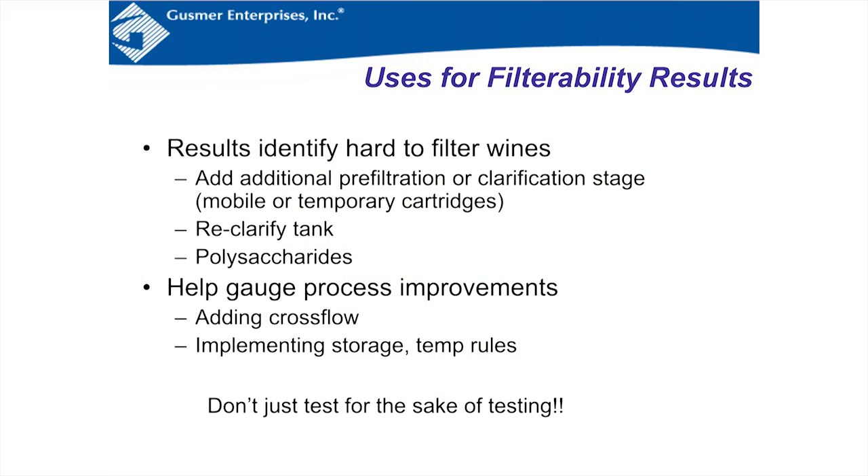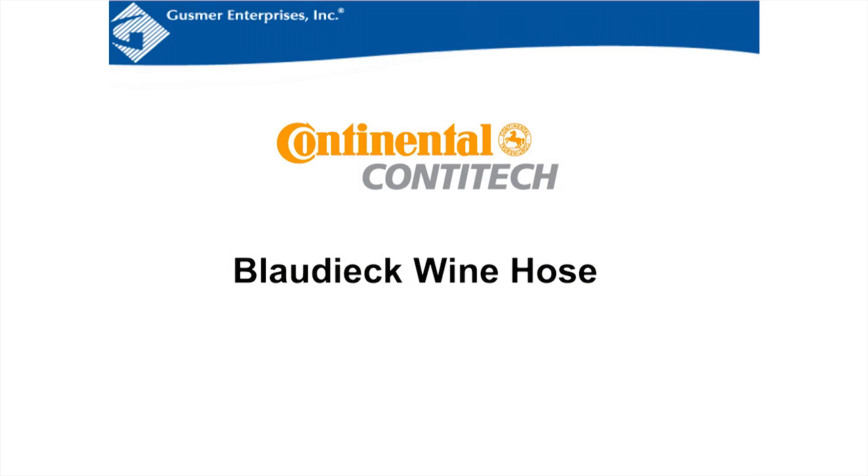Uses for the filterability number: the results help you identify hard-to-filter wines, whether you need an additional clarification stage, whether to reclarify the tank, or if you have polysaccharides. It also helps engage process improvements — whether you need to add cross flow, or implement storage or temperature rules. Don't just test for the sake of testing. If you get a 20, think about how to improve it to a 10 or 8 or 6 by adding some of these process improvements. With that, I'll hand it to Jim to talk about beverage hoses.